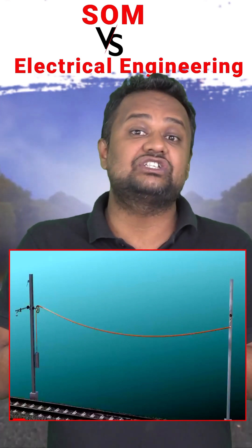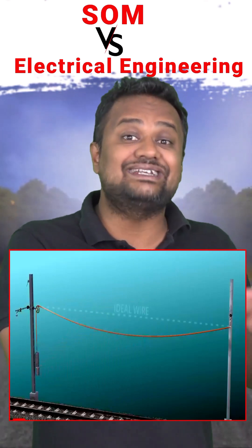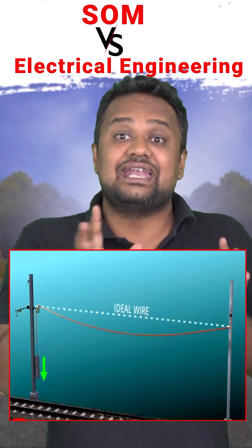The answer is no, because the end conditions are not fixed here. On one side there is a pulley with some weight attached. You may have noticed them — that weight is trying to keep the wire straight, and since the ends are not fixed, the wire can adjust thermally without building up stress.